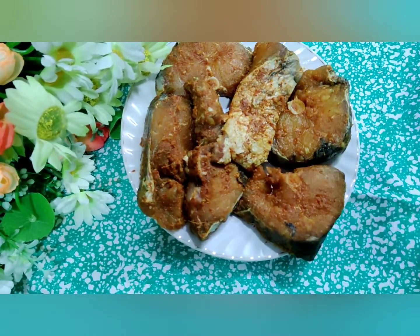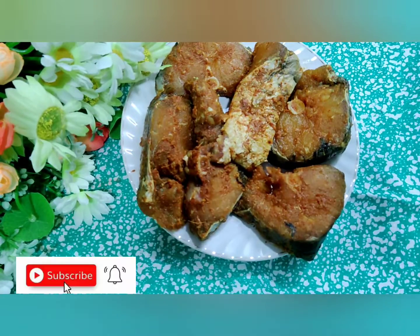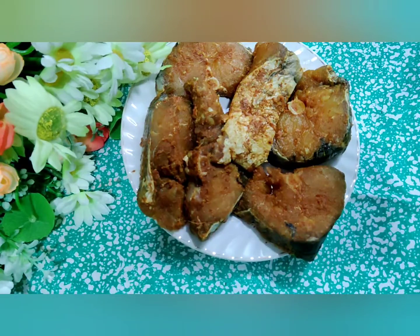Hi friends, many a time we feel like eating something special or some particular dish and we don't have time to make that elaborate — making the masalas and making the particular dish. So we should have something very easy, a shortcut way of making. Today I feel like eating fish and, like I said, I don't have time to sit and make the elaborate way of making the gravy and the curry and the fish.